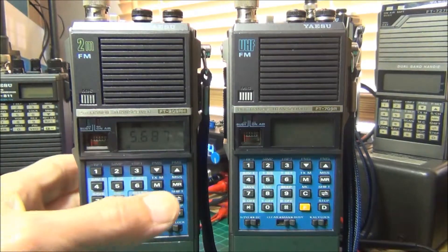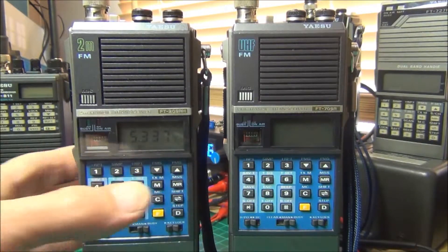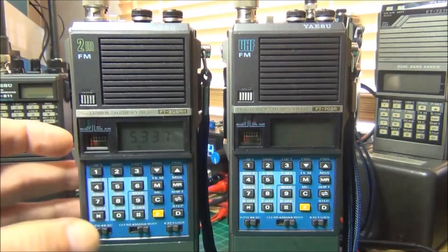Now what I'll do is change frequency to a local repeater which is run by G4RKY. This repeater requires a 77 Hz tone which we've now set the radio to. So when I transmit we should hopefully open the repeater.